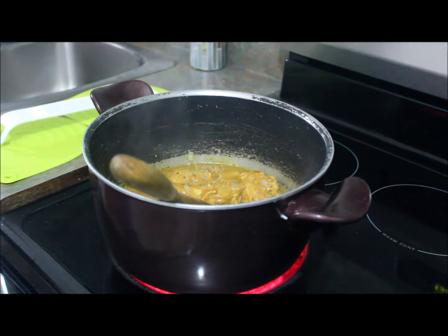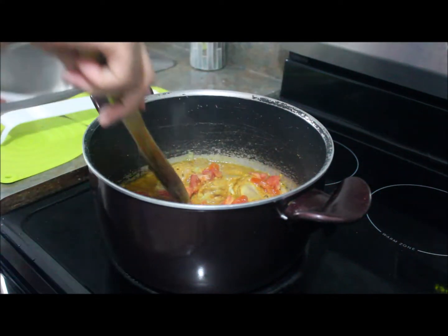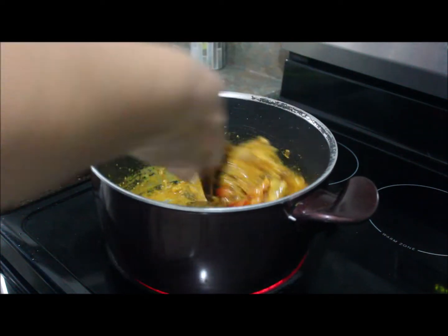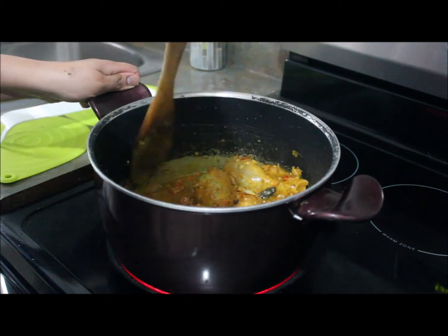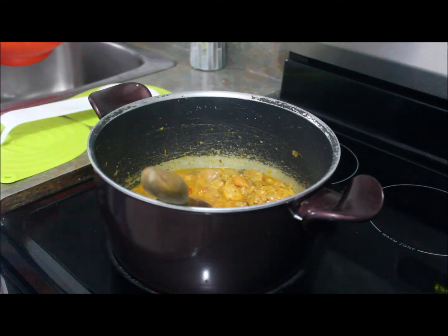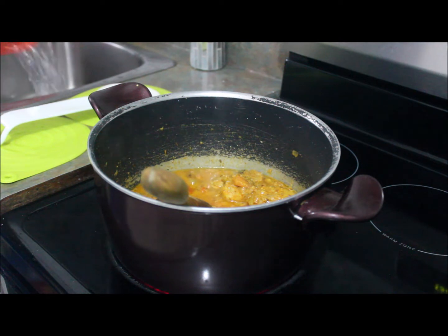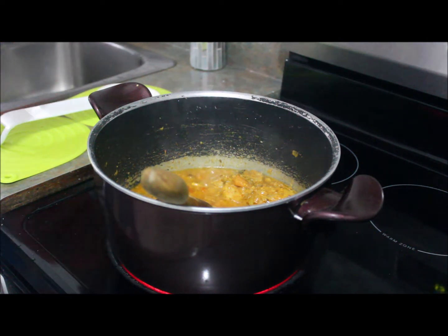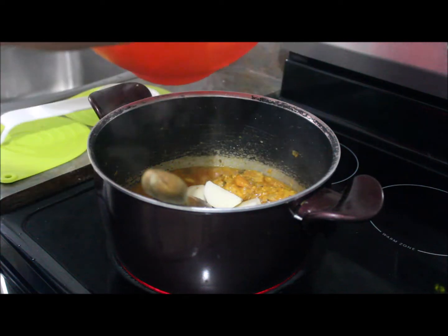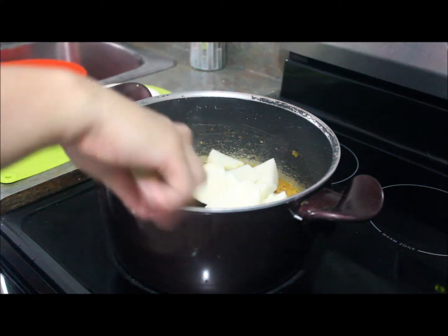I'm going to mix it well and put in two medium-sized chopped tomatoes and mix well. Because my kids love potatoes in the biryani, I'm going to add square-cut potatoes at this point. They've been soaked in cold water so they won't turn black. I'll drain off the water and put the potatoes in with the chicken so they'll absorb all the masala and spices.